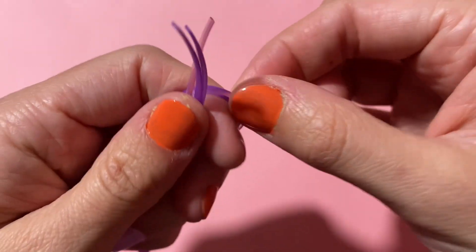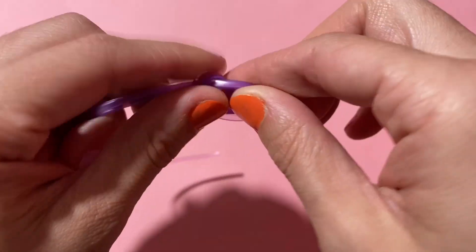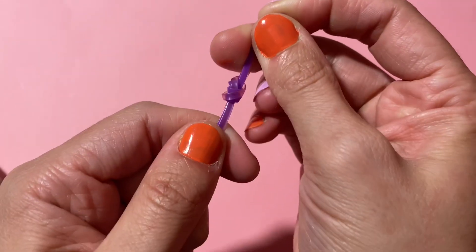I'm going to start by just tying a knot with the three strings around my finger. It's a relatively easy start. You just make a loop and then feed the ends of the string through that loop and pull it tight.